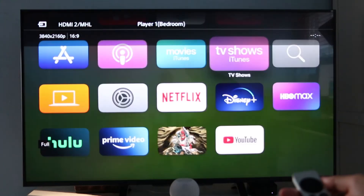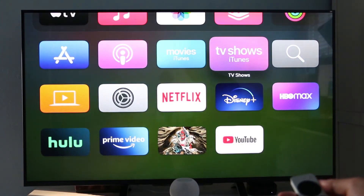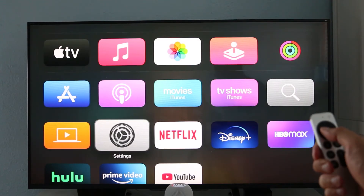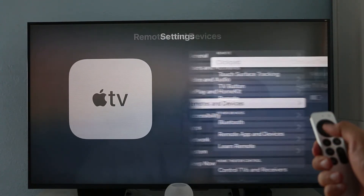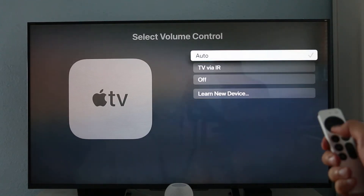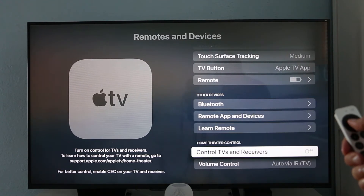The power button on the top is a brand new addition and it does exactly what you'd expect — the Siri Remote now includes this feature. By pressing the button, you can turn your Apple TV on or off. Without having to set anything up or dial in a code, the remote was able to do this right from the start. In case the remote doesn't control all connected devices, double-check you have the settings enabled by going to Settings, Remotes and Devices, and scrolling down to the Home Theater Control section.